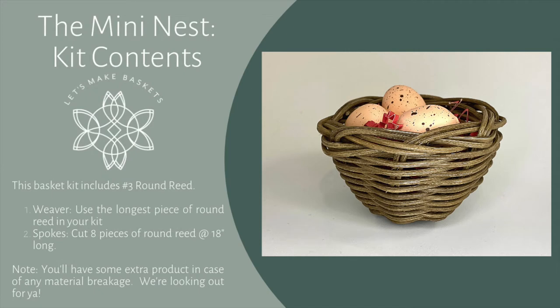Hey, it's Mallory with Let's Make Baskets. Thank you for joining me today. We are going to get started on the mini nest. I'm excited about this kit. It is a great starter kit — easy to do with kids. I really hope you enjoy this one as much as we do.